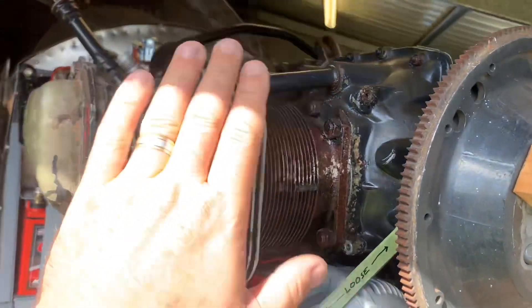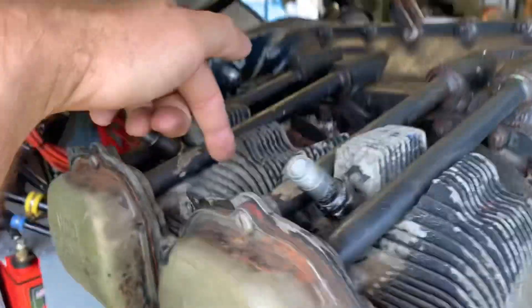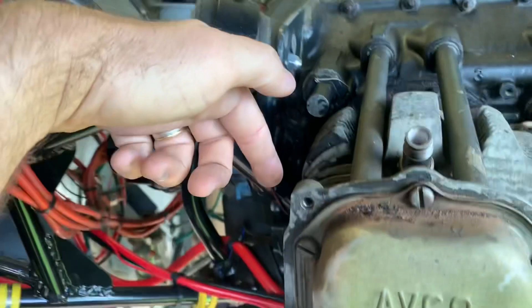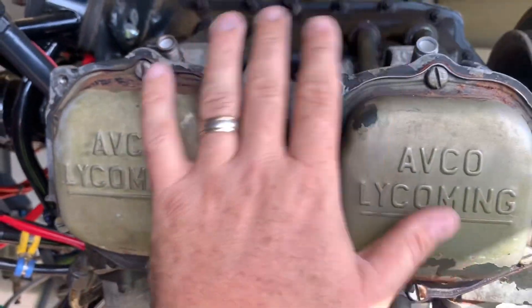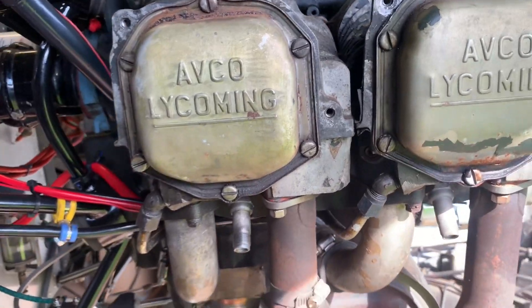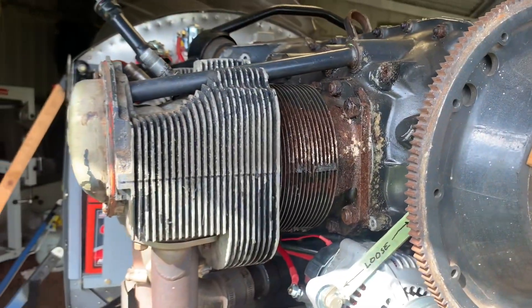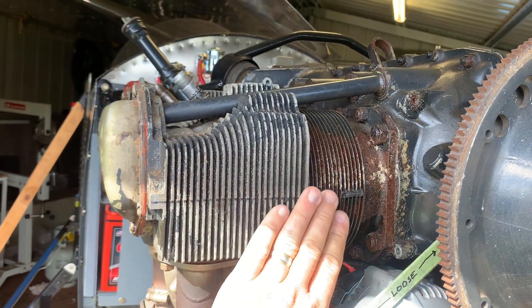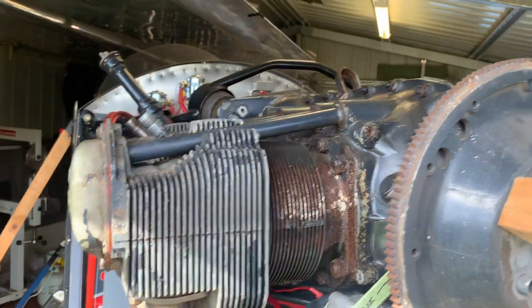Air will just fly over the top and not actually go through and cool the bits that it needs to. So we have to force the air to go through the cooling fins, down through this spot in here, down there, down the back here even — all around these cylinders and make it go through where it needs to to get the correct cooling. So as you can see, we've got to make all the usually aluminium baffles that'll make the air go where it needs to.